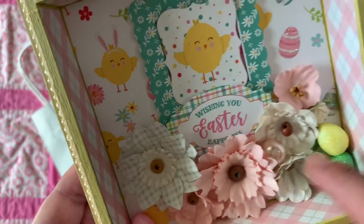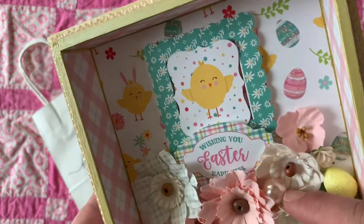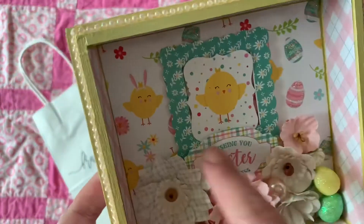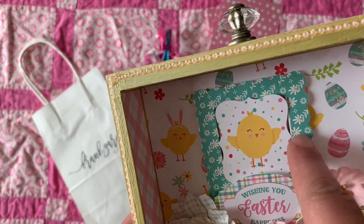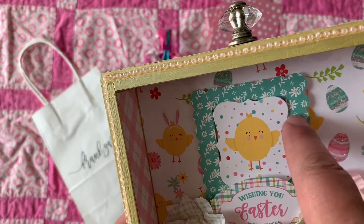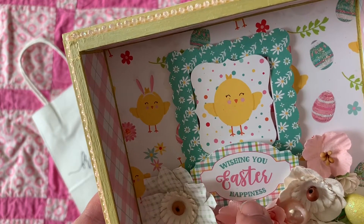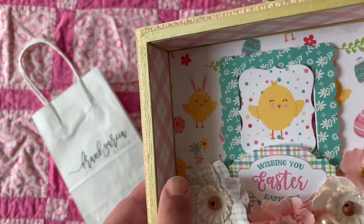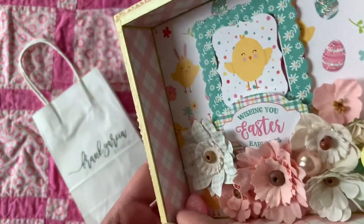He had these little easter eggs — I adhered those with hot glue, same with the Prima flowers. I added a big giant pearl right there that was in our kit, and this is the ephemera that we used. We popped up the frame, took out the inside of the frame and put a new one in, then popped up the sentiment 'Wishing You Easter Happiness.' After the distressing we added the inside pieces.